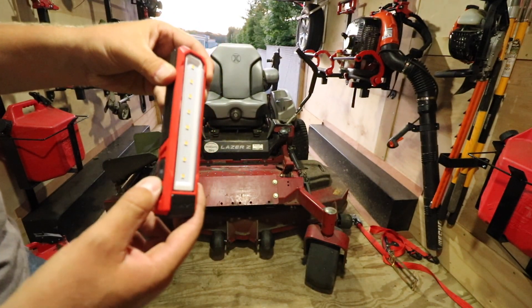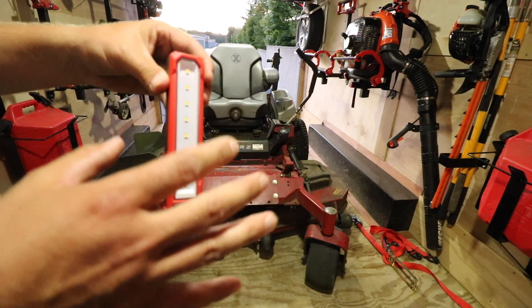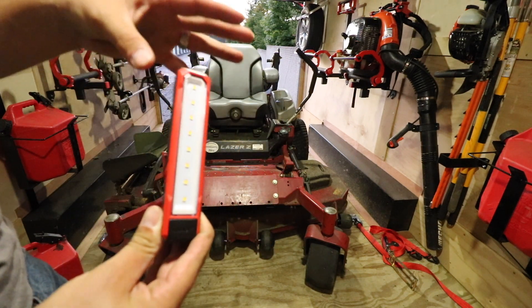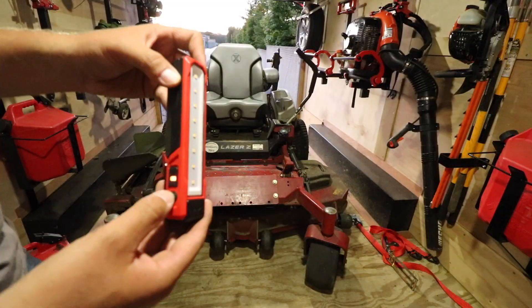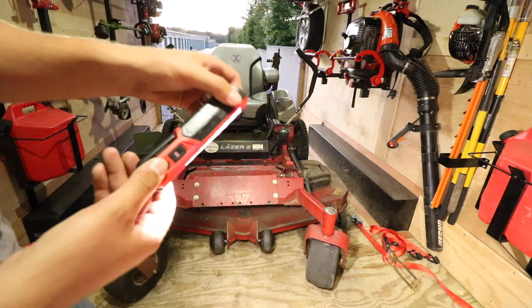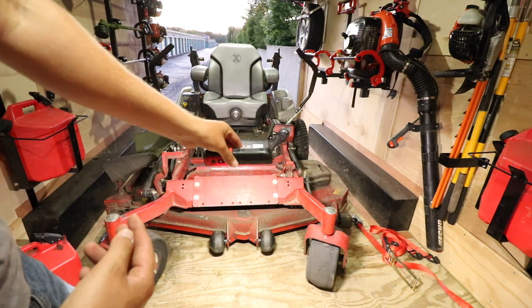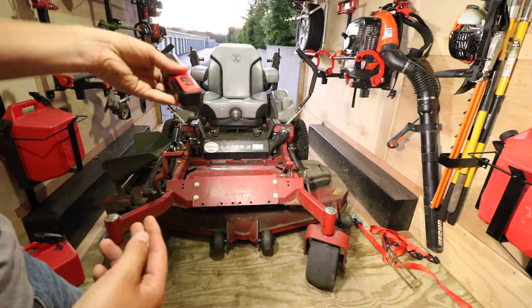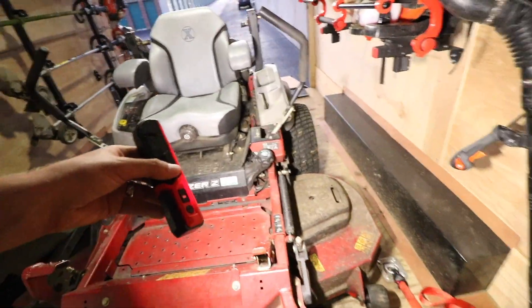The light does turn on — you click it one time and it turns on in super bright mode, and if you click it a second time it tones it down a little bit. This is literally like the brightest light I've ever seen, guys. It's going to be hard to capture on camera. I've got two dome lights in the trailer right now, and it's turning the whole trailer even brighter on the inside. Gosh, this thing is super bright. Let's try to stick it to something — how cool is that?